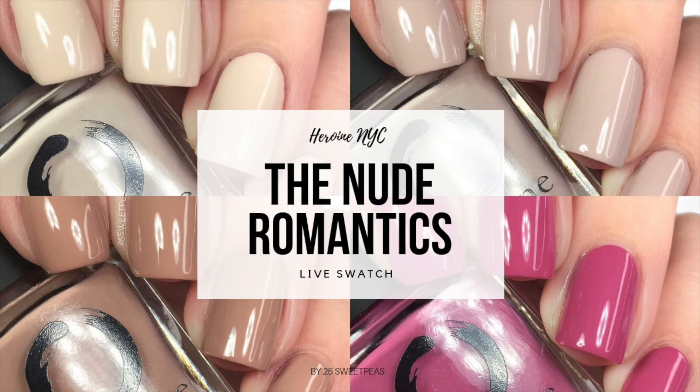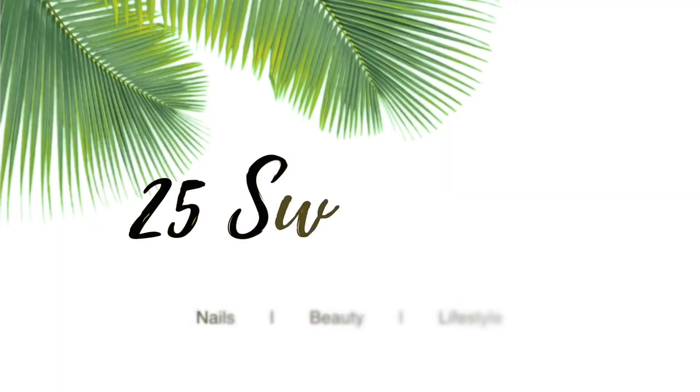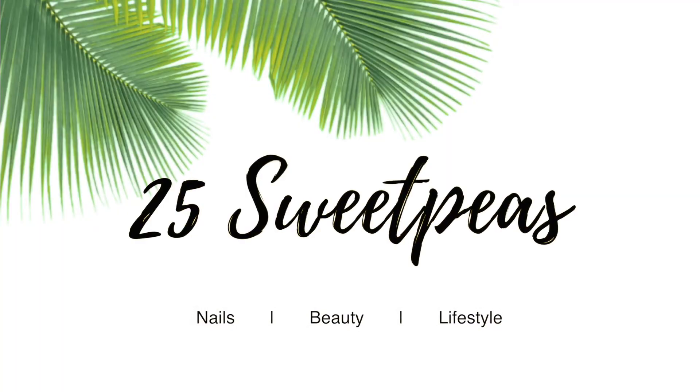Hey everyone, welcome back to 25 Sweepies. Today I have a new collection to show you called the Nude Romantics from Heroine NYC. Let's just take a look now because they're pretty great.